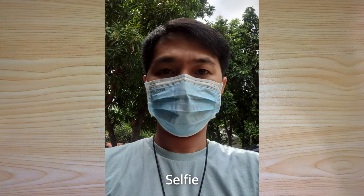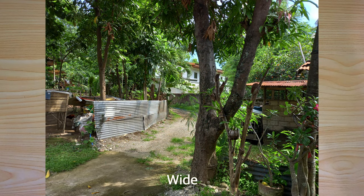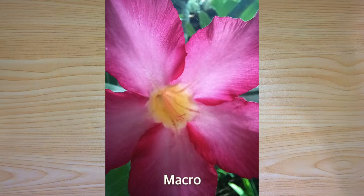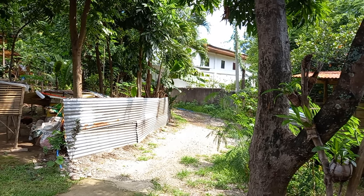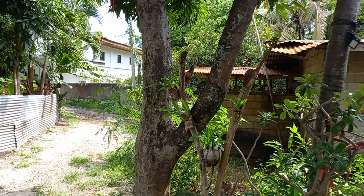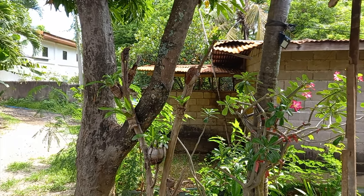Here are the sample shots for the selfie, wide, ultra-wide, macro, and video. As you may have noticed, the camera shots are decent but not spectacular, which is expected for its price range.